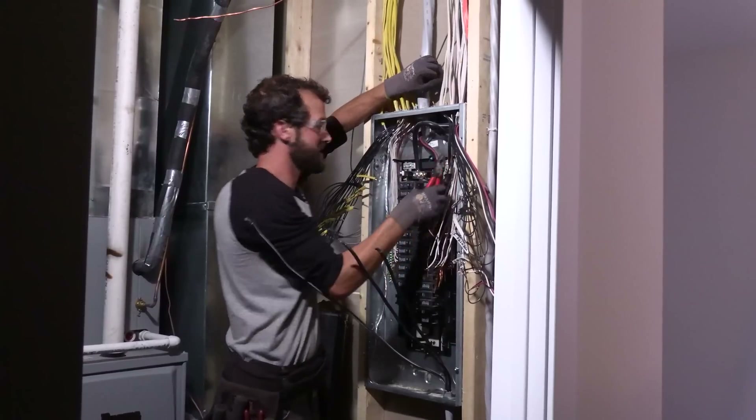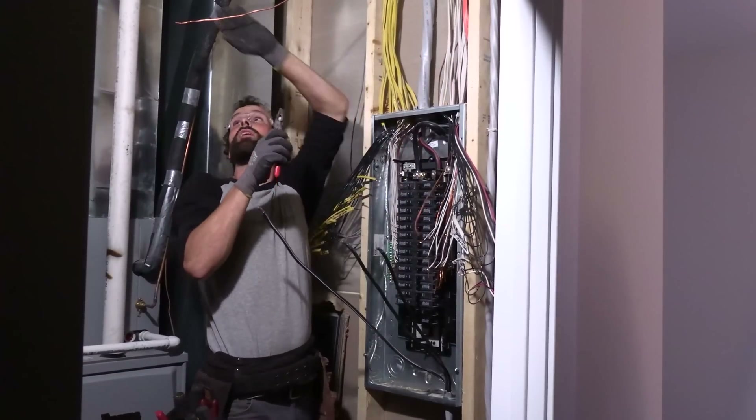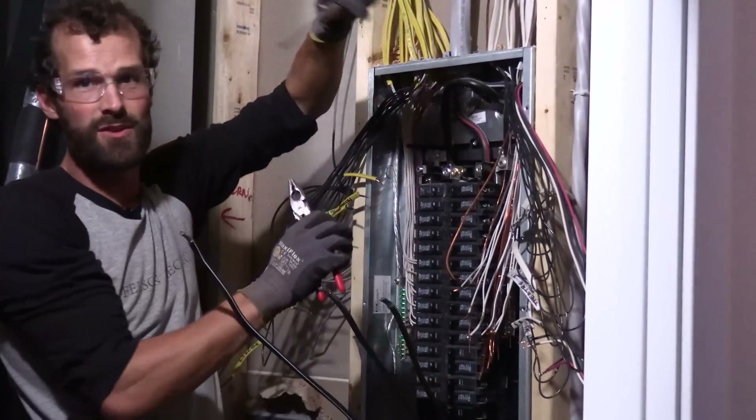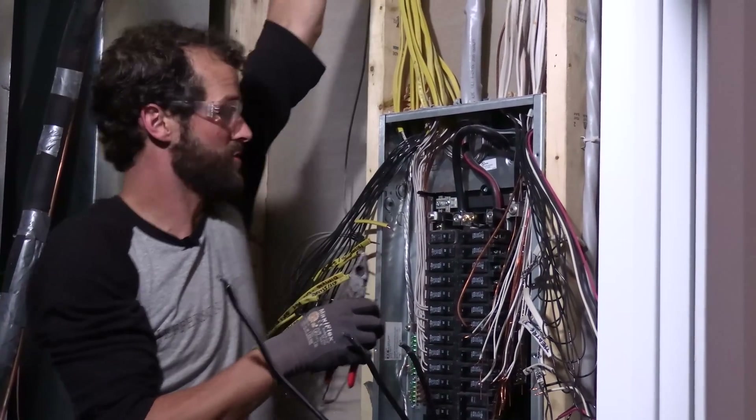This is where you really want to be wearing your safety glasses. All these copper wires hanging around everywhere in this low-light situation — you catch the edge of one of those things across the eyeball. That's an ER trip for sure.